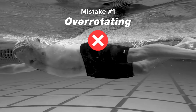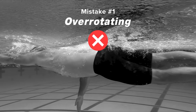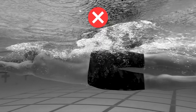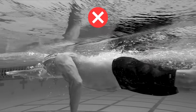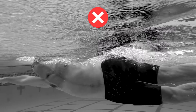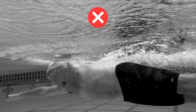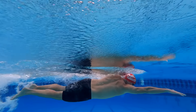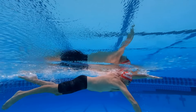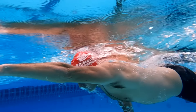Body rotation in freestyle is important, but over-rotating creates drag, throws off your timing and rhythm, and can cause your legs to compensate for the imbalance by separating or splaying. Your energy begins to go sideways instead of forward, which slows you down.